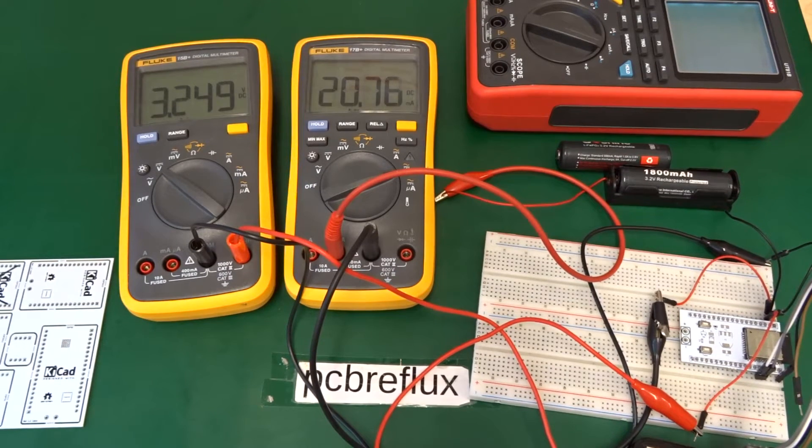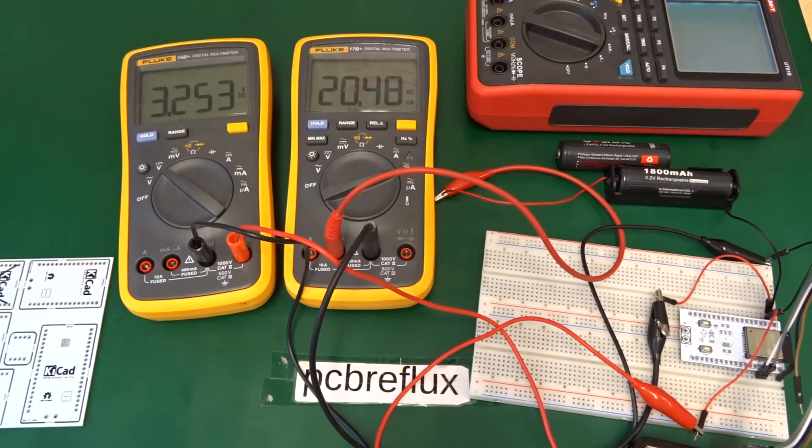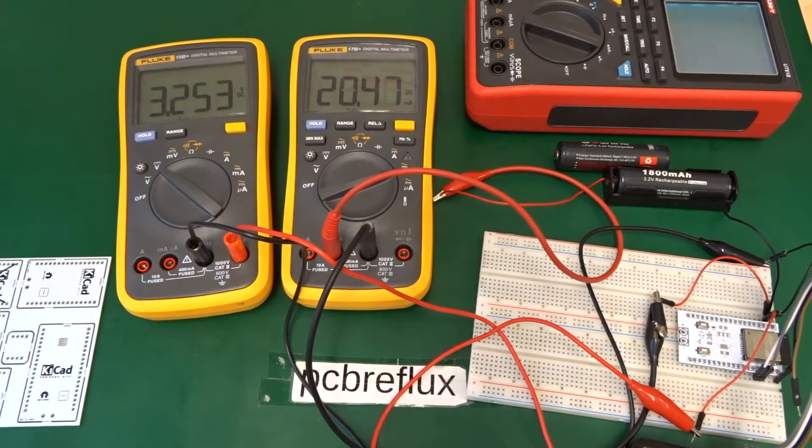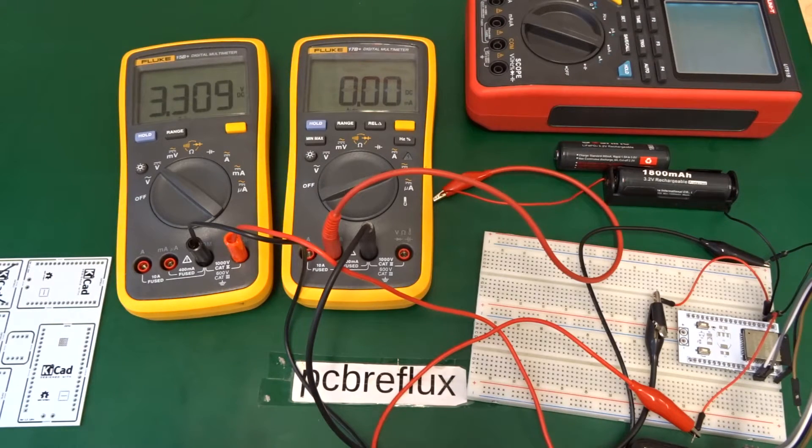I flash the deep sleep example from my previous videos and start with the timer deep sleep mode — no GPIO enabled, just the RTC or real-time clock. While waiting for the firmware we can also see the voltage drop going down because the current consumption is reduced, settling around 3.2 volts. The new firmware is flashed and we start the ESP32 without Wi-Fi. The current consumption starts at around 40 milliampere and then at the point we enter deep sleep the current is greatly reduced — we're now in the microampere range.